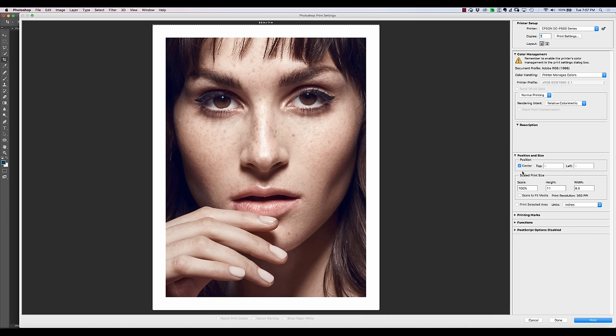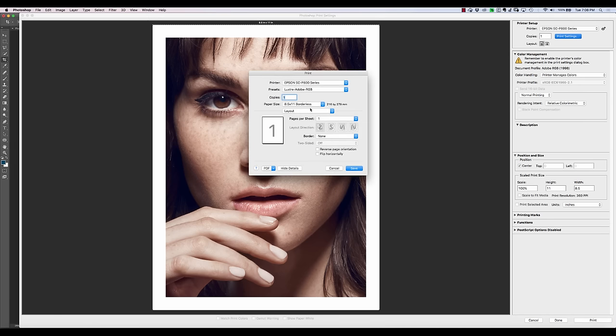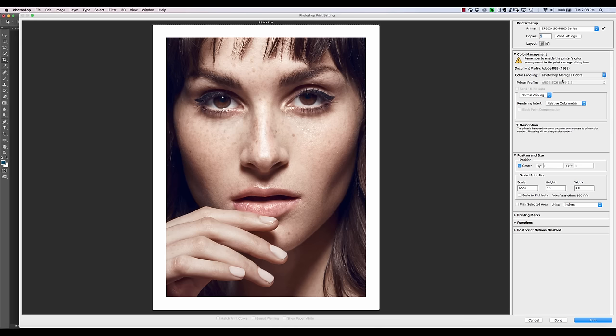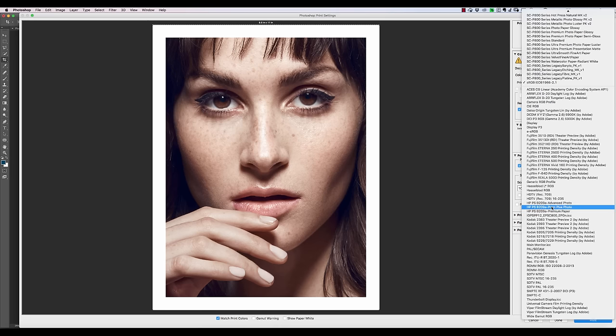If you're looking for a manual approach to handling the colors and don't want to go through the printer managing colors — this is helpful if you've got a third-party paper like Ilford, which won't be listed in the Epson software. Epson only gives you options for Epson papers within their software. So if we have Ilford, we need to go through a different channel. We're going to say Photoshop manages colors. This is actually the Ilford profile for Ilford premium glossy paper for the Epson P800 — you can just download it right from their website. You pick your printer (P800) and the kind of paper you have, and it will give you the appropriate ICC profile.